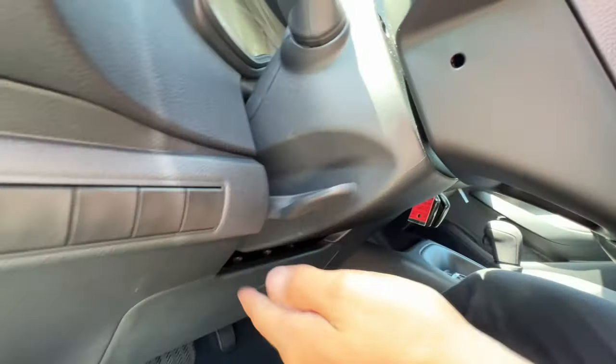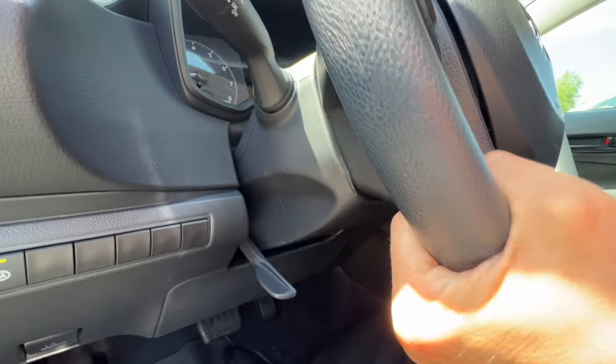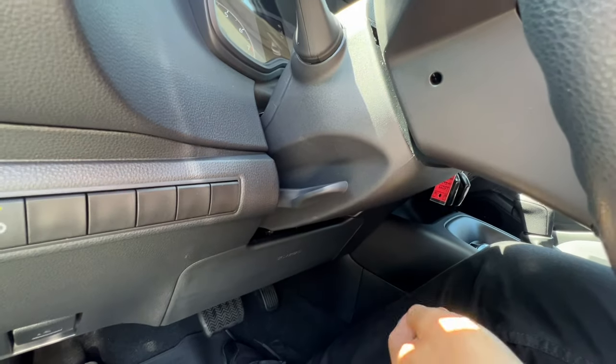Moving on to the steering wheel. If I pull this lever down, it releases the adjuster and I can telescope, raise, or lower the steering wheel. Once I find the perfect spot, back it goes.